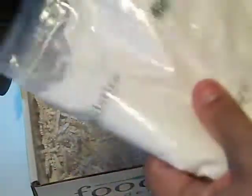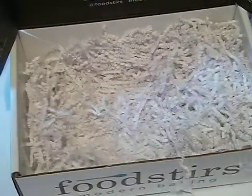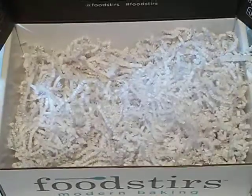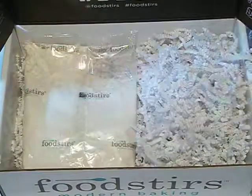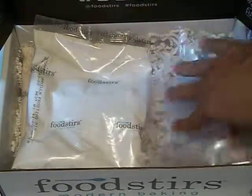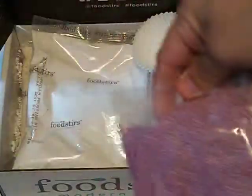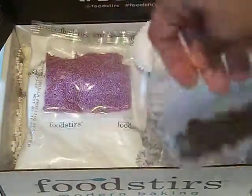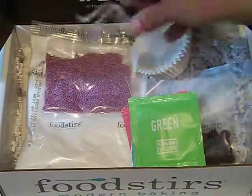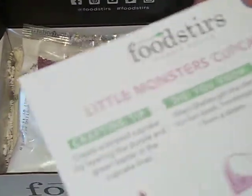It looks like the sugar powder — yeah. And a bunch of army things, confetti stuff. And then all back in the box. So we did get the mix, the frosting powder, the frosting bag, some cupcake liners, the sprinkles, the chocolate chips, the food color, and we got the Little Monsters Cupcake Kit.